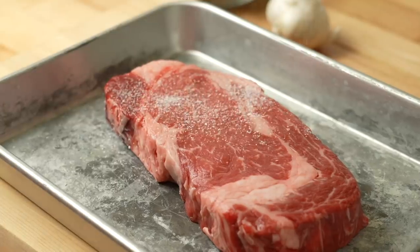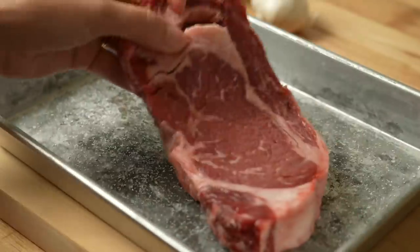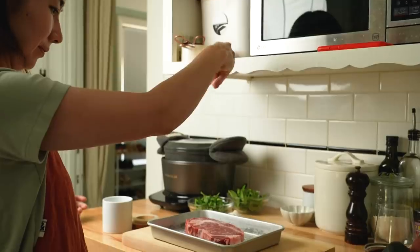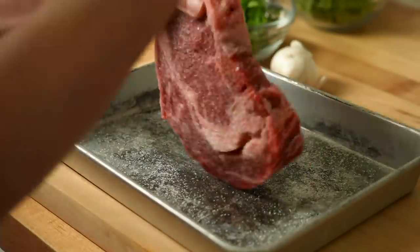First, I season ribeye with a generous amount of salt, and I want to salt evenly from the backside. I salt from kind of a higher place so the salt hits a bigger surface area.